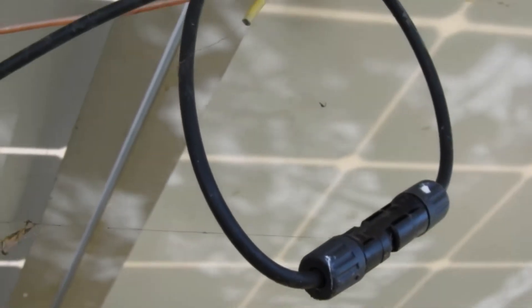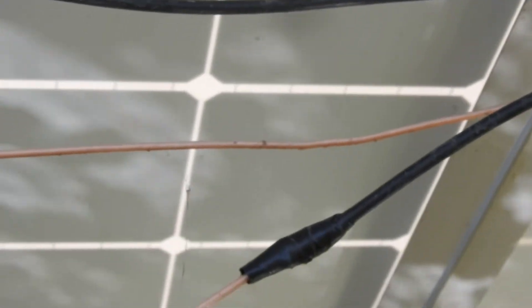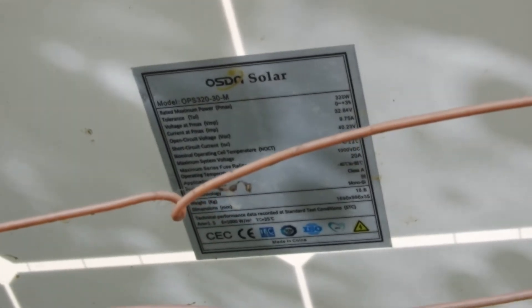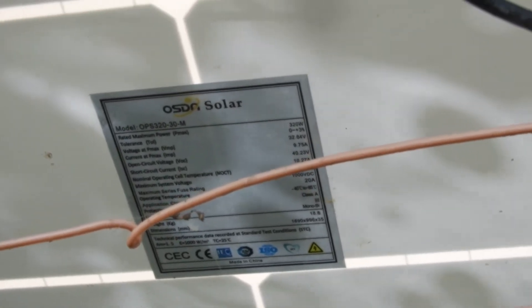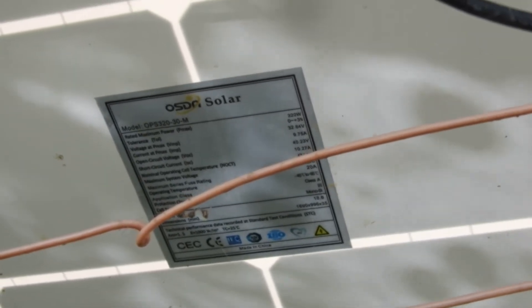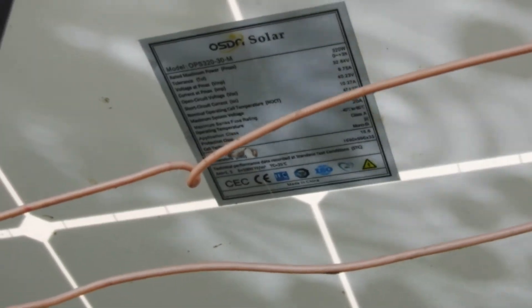Looking at the wiring, the panels are in series. They are not in parallel — they are all in series. So 10 times 32, that's 320 volts total. That's how it's rated.